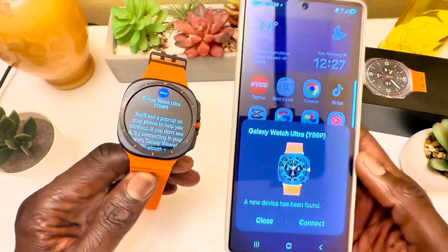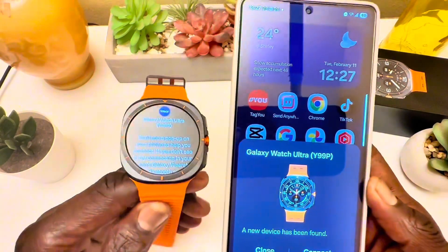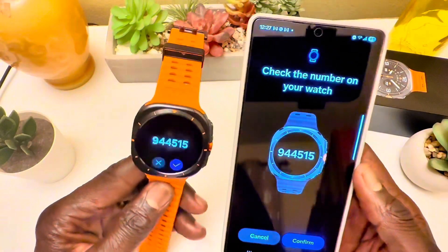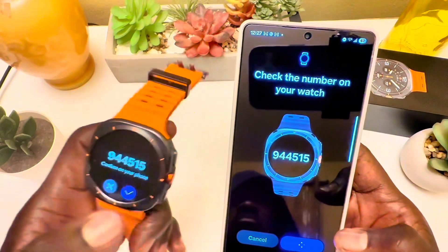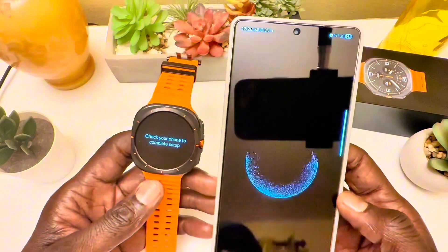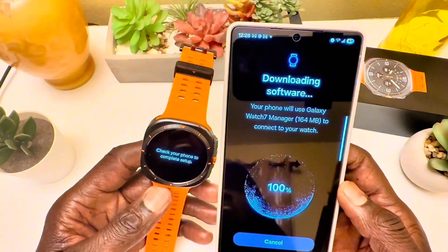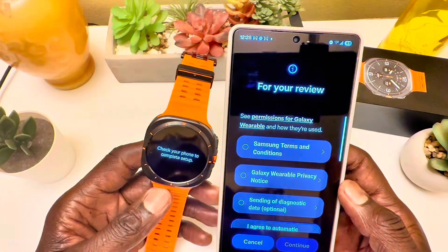The connectivity includes Wi-Fi, LTE with an e-SIM, NFC, and dual-frequency GPS with GLONASS, Galileo, and BDS. On screen, the pairing numbers are matching, so I click pair and it's doing its magic — it's downloading the software into the watch.